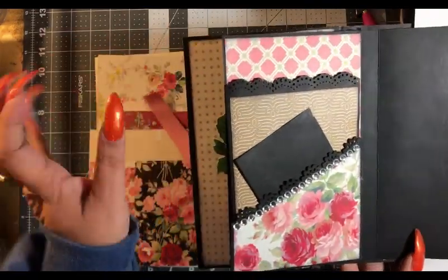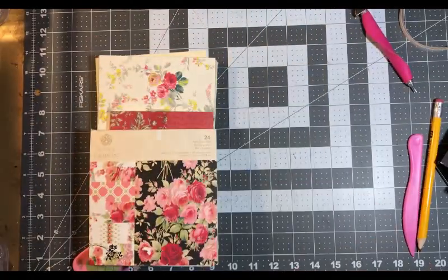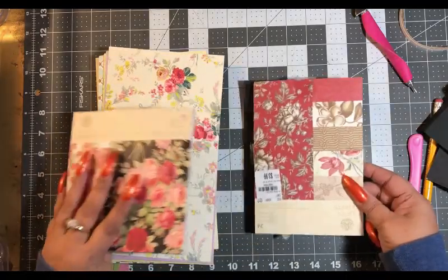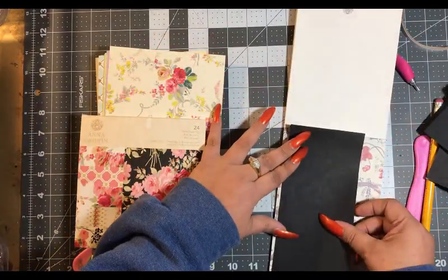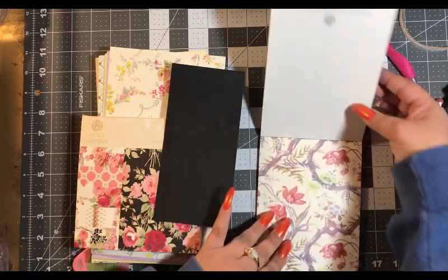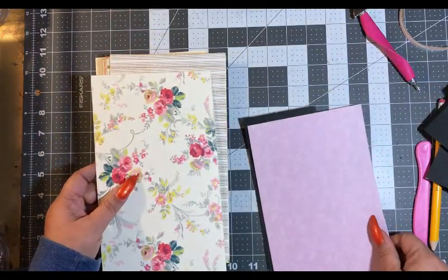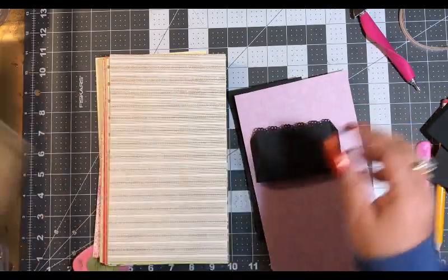Now the last paper we used was this, so we have those three colors. Let's go ahead and put down this one first. I'm going to have to go with the longer one. This one is pretty, this is pretty — we can go with purple here and then this on our pockets to match that. Let's do that.